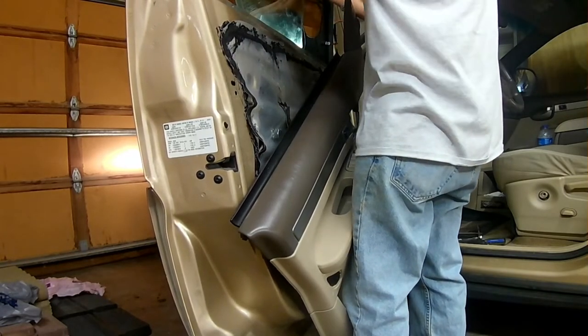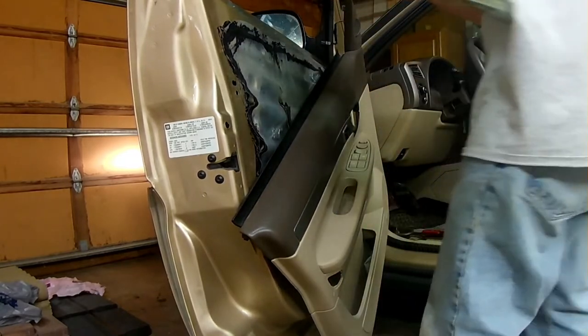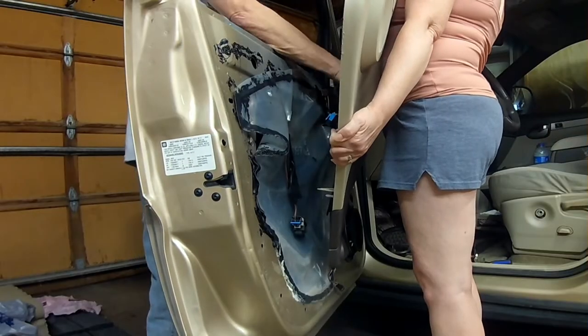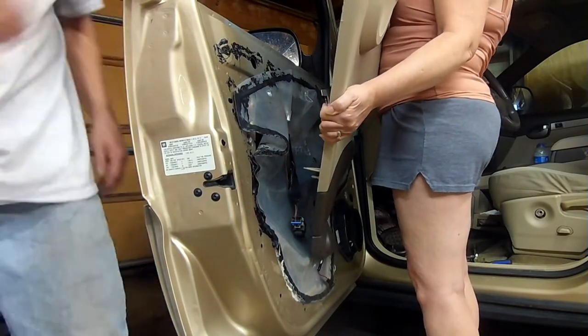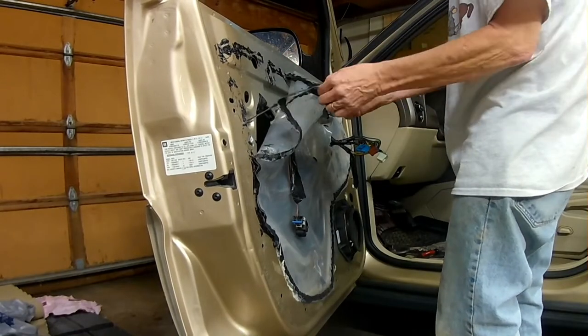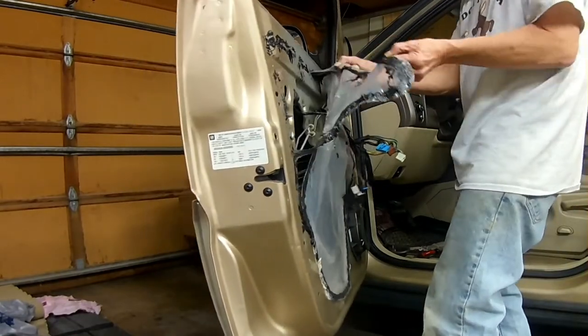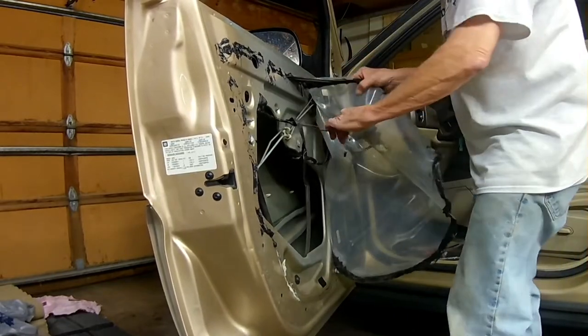The window would come out of the brackets and it was just sitting in there. It always helps to have an extra hand. Turn this panel around to unclip all the electrical. Now I'm going to remove this plastic sheet — it's just going to get in the way.